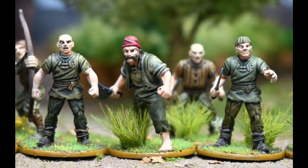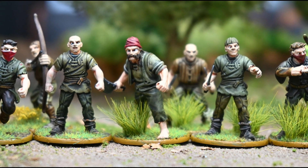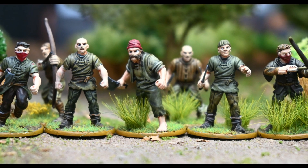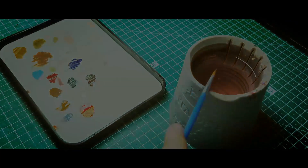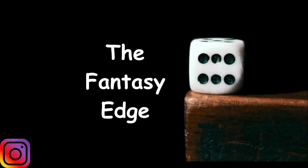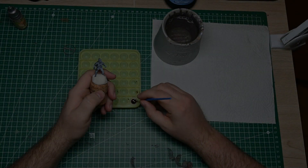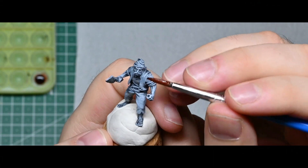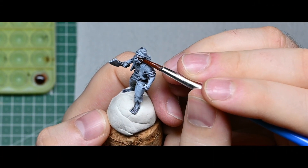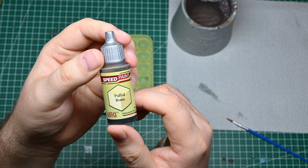Hi guys and welcome to today's video. Today I'm dealing with the topic of batch painting and base design. I hope you have a wonderful good day and welcome back on my channel The Fantasy Edge. I'm glad you tuned in again today. Today I'm going to talk about batch painting as well as the topic of basing your miniatures.